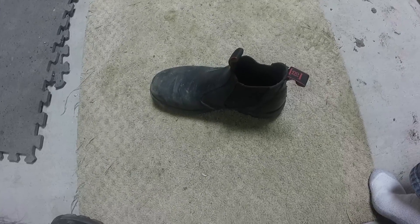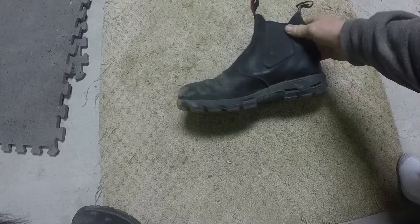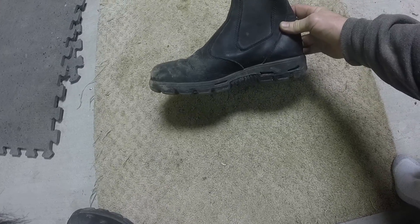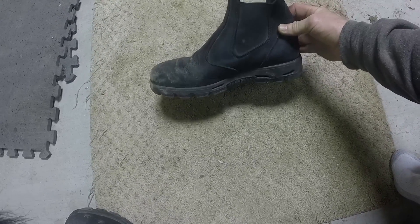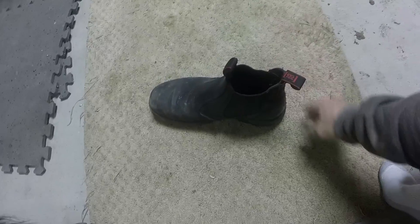This is a little review I thought I would do on the boots that I bought a few months ago. It's a pair of Redback boots and I love them so much I figured I would tell you guys about them and maybe you'll like them too.